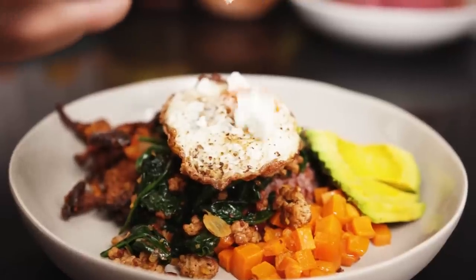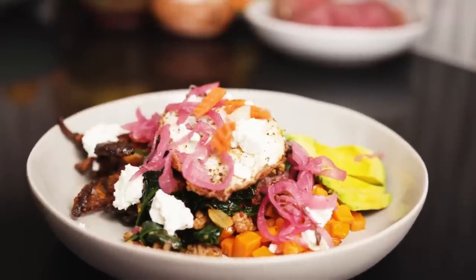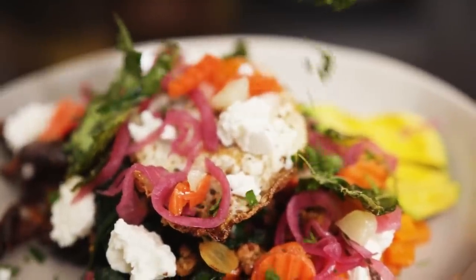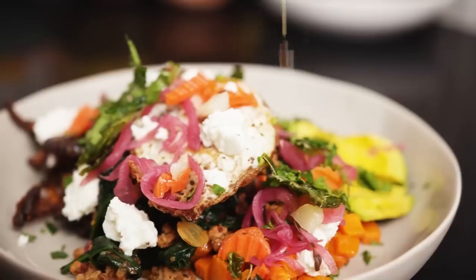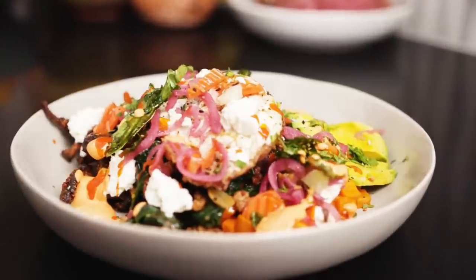I garnish this with feta, habanero pickled onion, jardinière pickled carrot, fried basil, my Calabrian chili aioli, everything bagel spice, and some hot sauce.